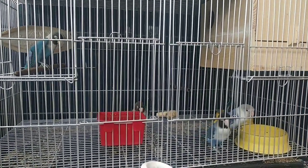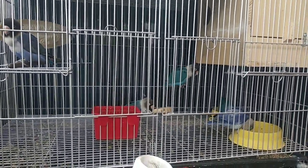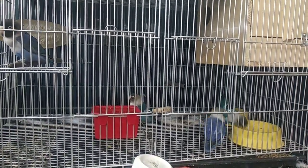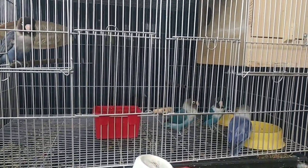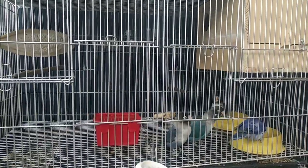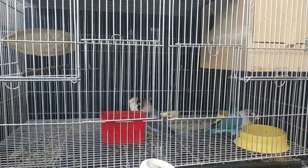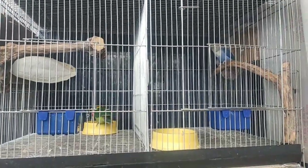Ano ba ang Zebra Finch? Ang Zebra Finch ay yung sikat na maliit na ibon dahil sa maraming klase nito at mababa ang presyo. Itong maliliit na finches na ito ay halos ilang dekada nang inaalagaan ng iba't ibang tao hanggang ngayon. Ang Zebra Finches ay mabilis magparami dahil kung 8 months na yan, pwede na silang mag-breed ng sobrang bilis at ng sobrang dami.